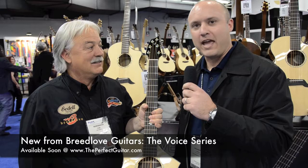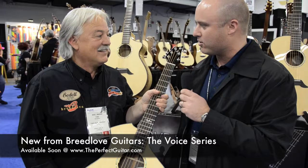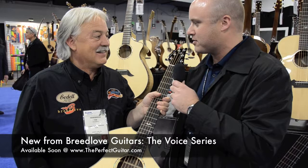I'm at the Breedlove booth at the 2012 NAMM show with the head hippie at Two Old Hippies, Breedlove Guitars, Tom Bedell. We've got an exciting new line, the Voice Series from Breedlove. We're going to have all these guitars in our store and on our websites. Tell us what's unique about the Voice Series and why it's so exciting.